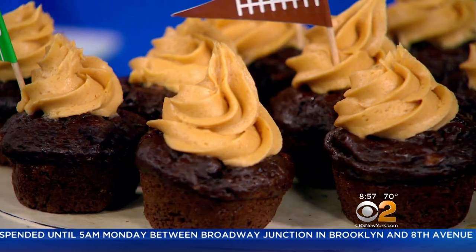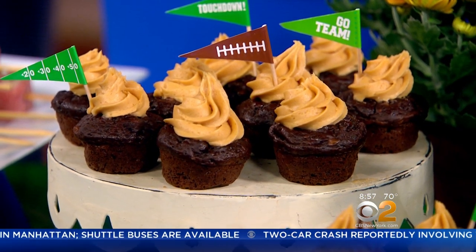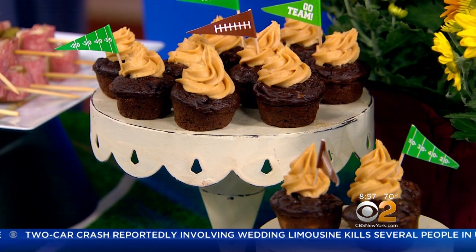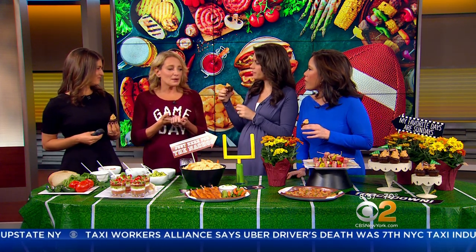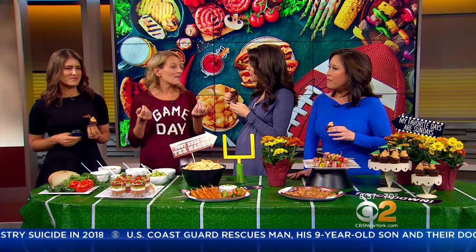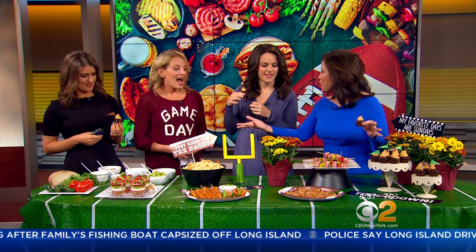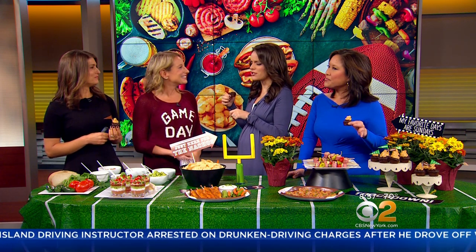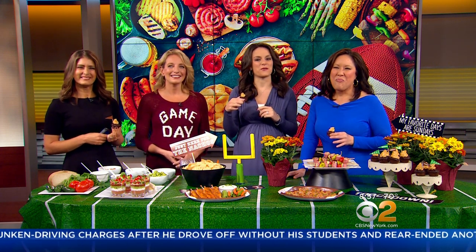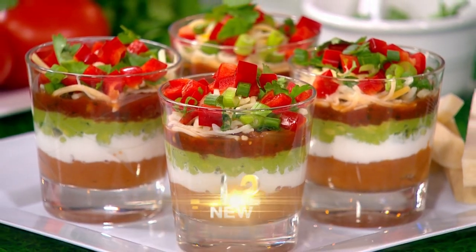And my absolute favorite are fat-free mini chocolate banana peanut butter cupcakes. Greek yogurt in the batter, mashed banana, and then a little bit of light Cool Whip and a tiny bit of peanut butter to make the frosting — I had one before I came on, actually. The theme is healthier than normal — healthy game day snacks. These are perfect for happy hour too, whether you're into football or not. All of these recipes are available online. Thanks so much, Julie — we really appreciate it. CBS 2 News is back tonight at 11, and you can check out all the headlines at cbsnewyork.com. Have a great weekend.